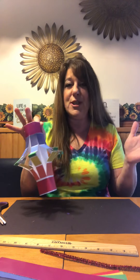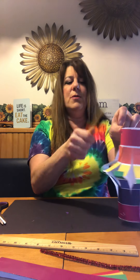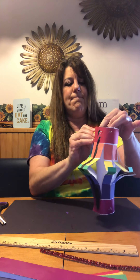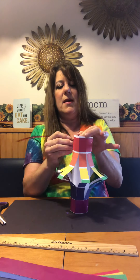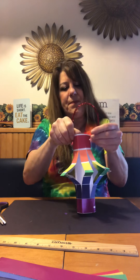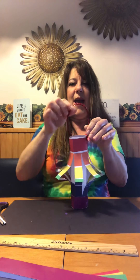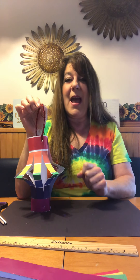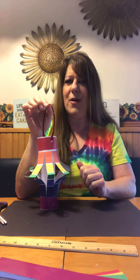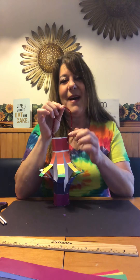One more step — I need to get it to hang in the window or somewhere special in my house. I'm going to take a pencil and pop two holes on each side at the top. Then I'm going to take my pipe cleaner, or a piece of string, and push it through each side of the holes. Now I have my paper lantern! I can hang my paper rainbow lantern from my window so others can see it. Find that special rainbow in your day and look forward to challenge five next week — bye!